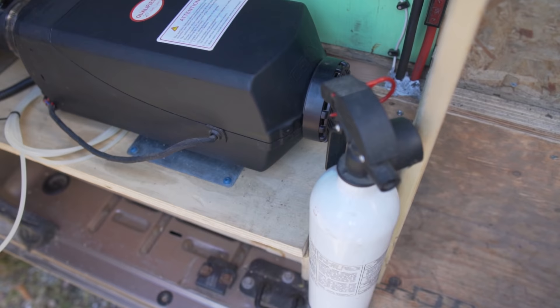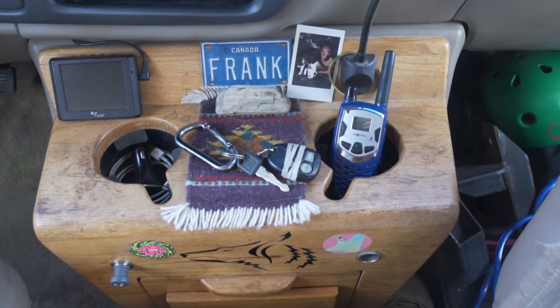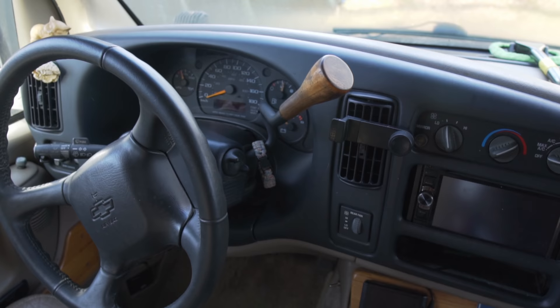Why did you go the DIY route instead of buying something pre-made? I feel like it was a no-brainer for me to go DIY because I've always been crafty with my hands — arts and crafts. My grandfather was a woodworker and he taught me the basics, and then I kind of expanded from there. This is a way for me to be creative, to show my creativity. So that's why I went the DIY route.